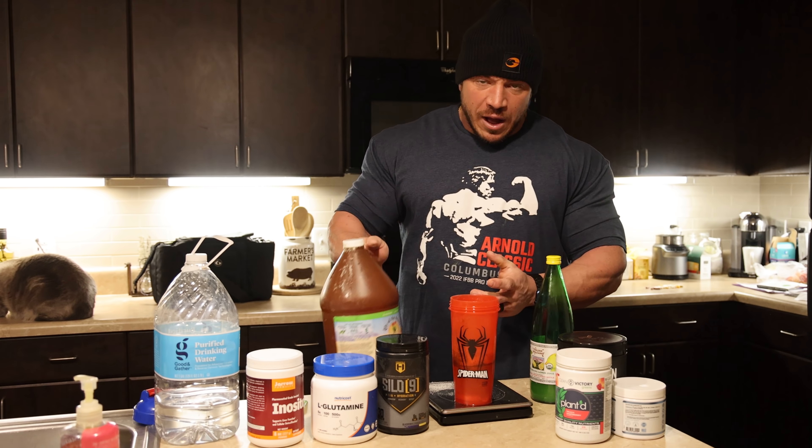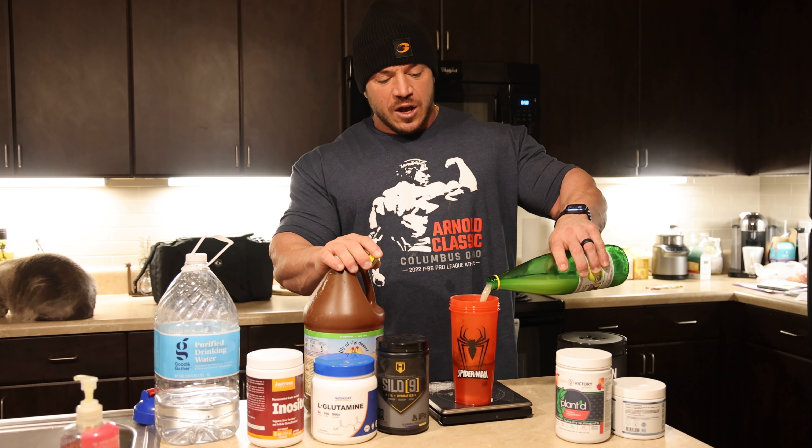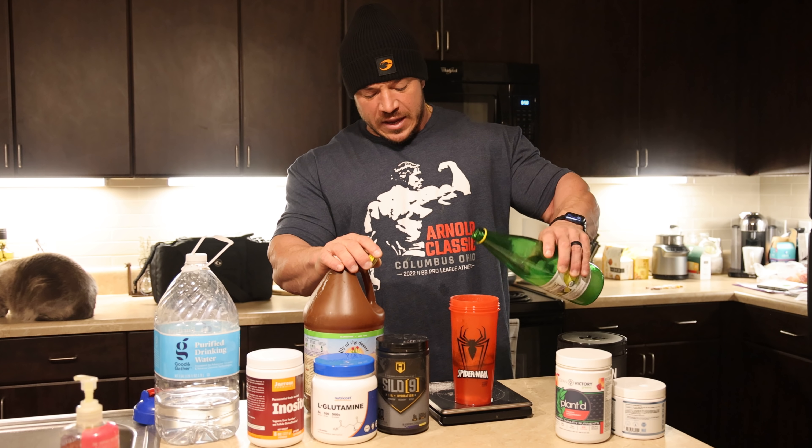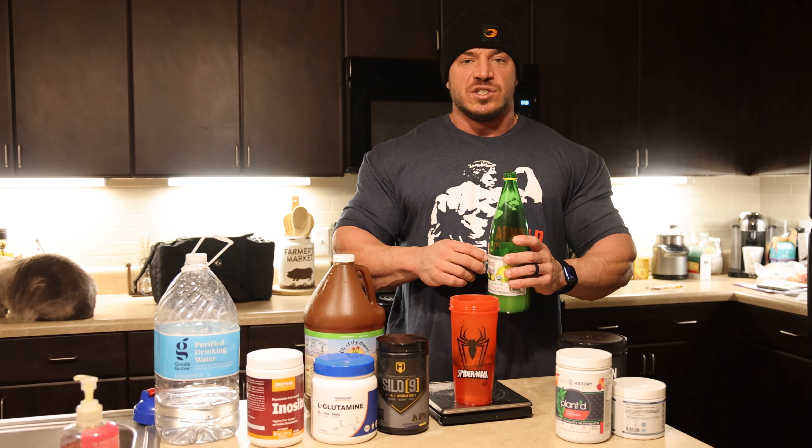I will do two ounces of the aloe vera gel — that's why I'm weighing it. And then finally, the last thing: I'll do two ounces of lemon juice. Everybody knows the benefits of lemon juice — that's why people drink it with just water in the morning. It's going to help you get your day started right, get your balance right, and also help with digestion as well.